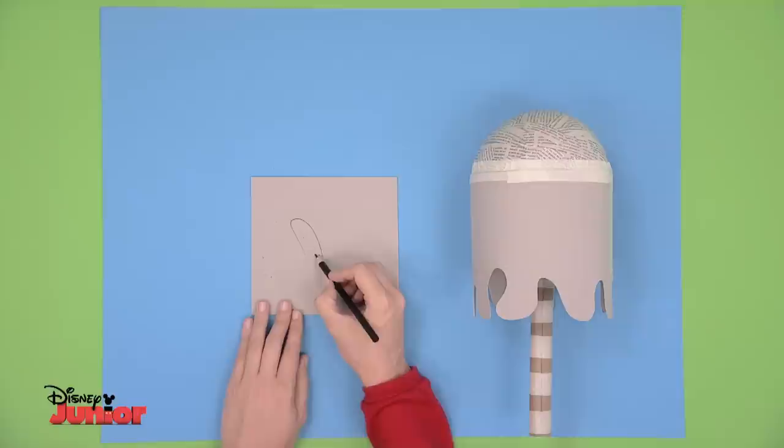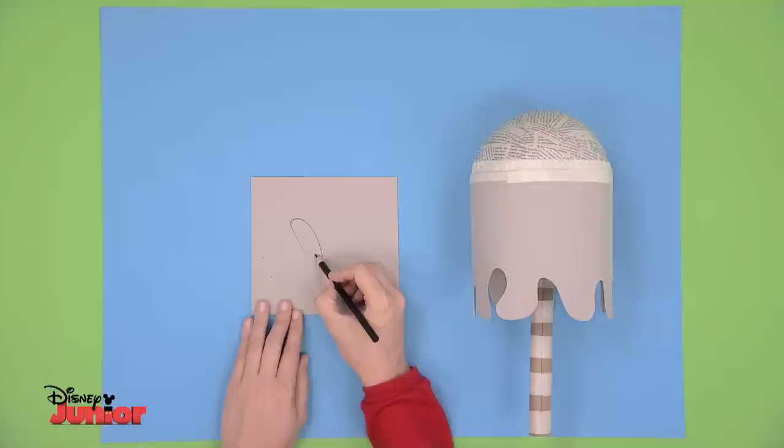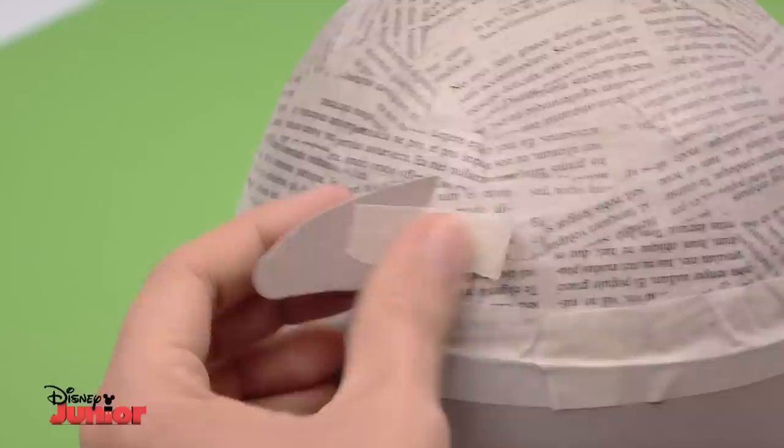When you've done this, tape the rectangle in place. Lastly, take the cardboard you have left over and draw a pair of ears like these. Cut them out and attach them on the maraca to complete your character.